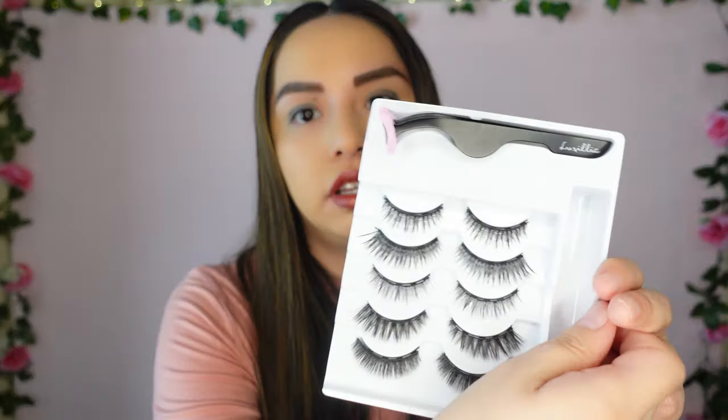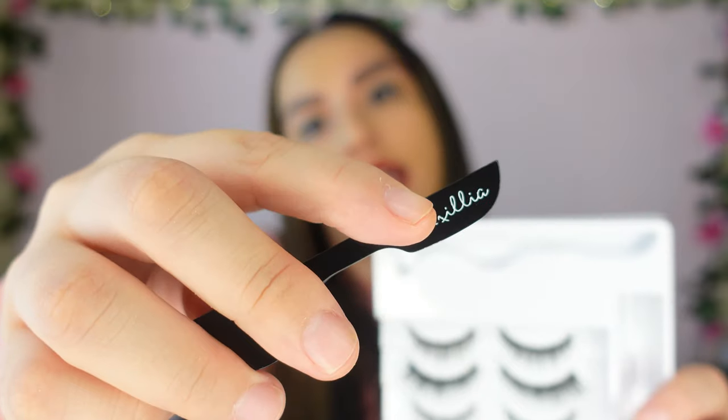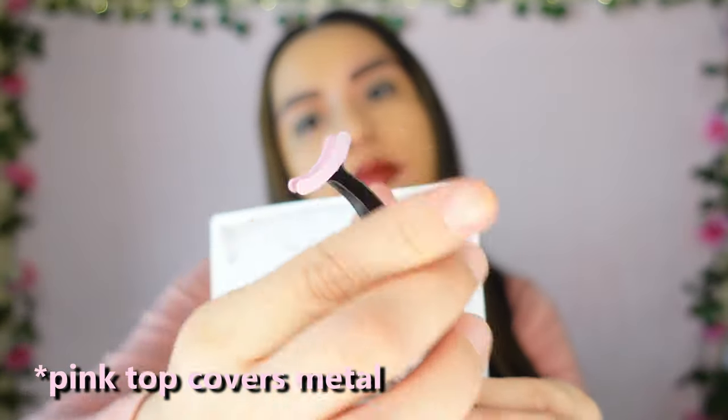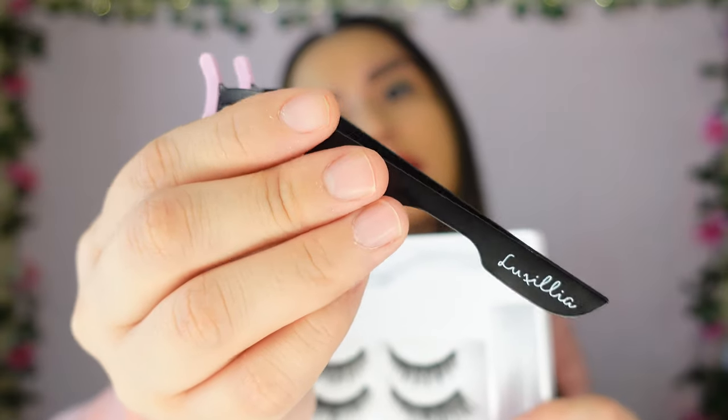Let me show you the tweezers a little more closely. They have the name Luxilia at the tail and a pretty detail on the top. As a reminder, these tweezers are cute, but I tend to just use my hands, so that's what we're going to be doing here.